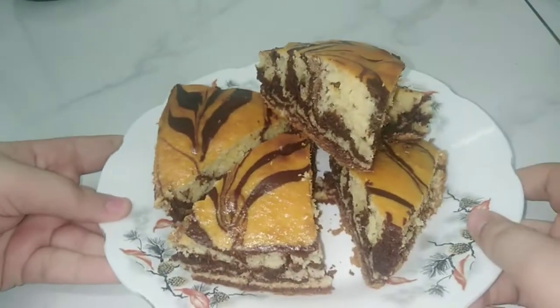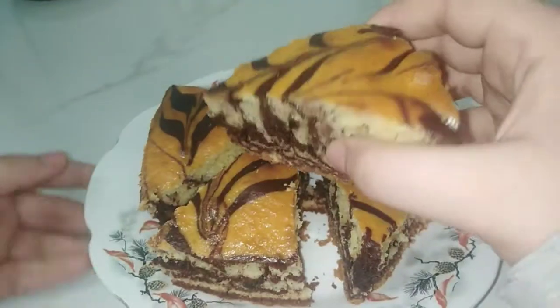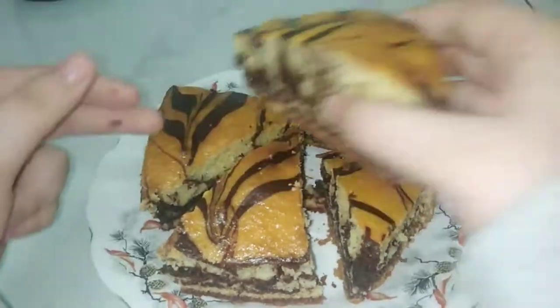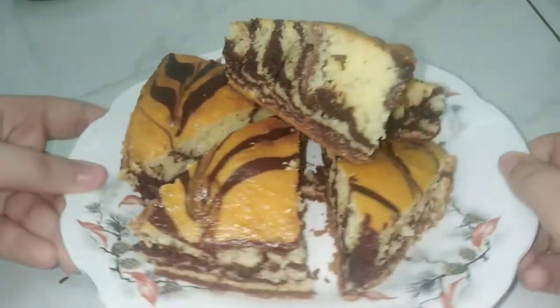Hi girls, how are you? Welcome to my channel. Today I will teach you how to make a cake with white and chocolate mixture. It will be soft and we will make it in an easy and simple way. Complete the video to know how we will make it.